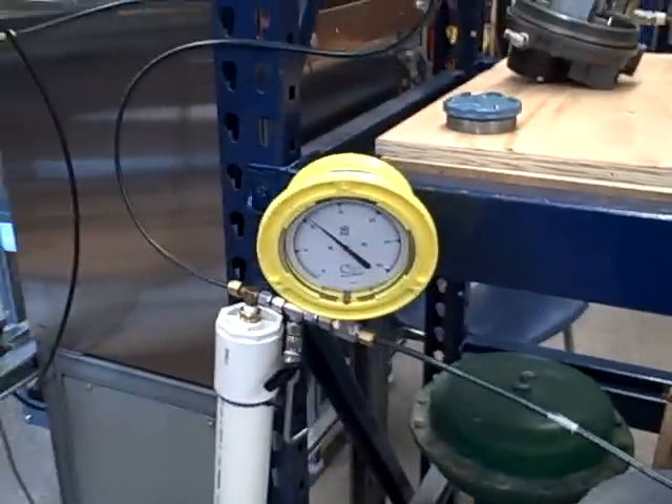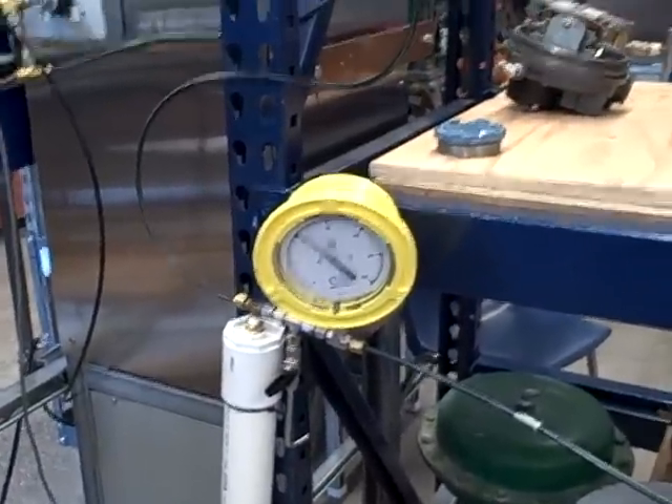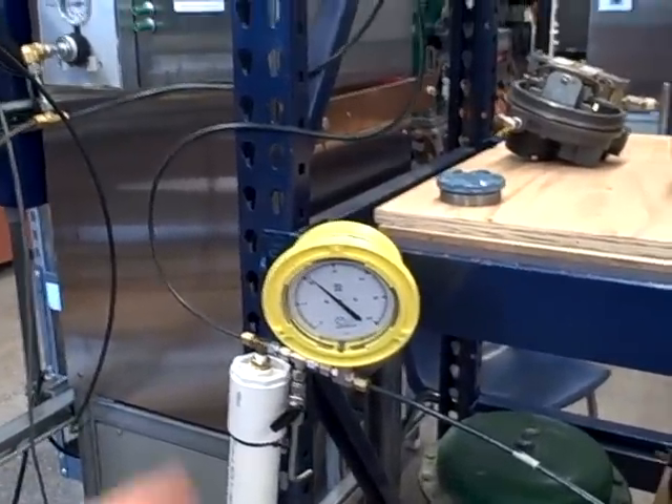It's a very neat illustration of feedforward control and how it can help stabilize a feedback process when it has to contend with a bunch of loads.